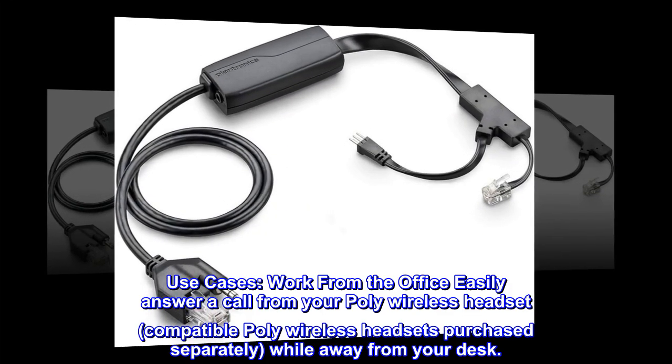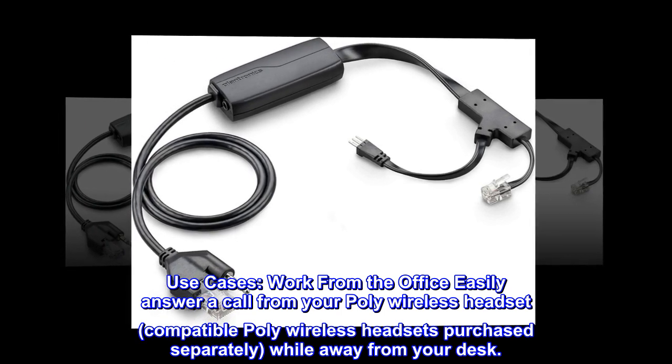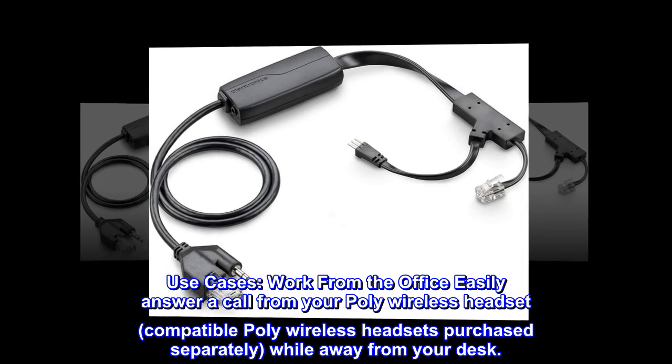Use cases: work from the office and easily answer a call from your Poly wireless headset — compatible Poly wireless headsets purchased separately — while away from your desk.